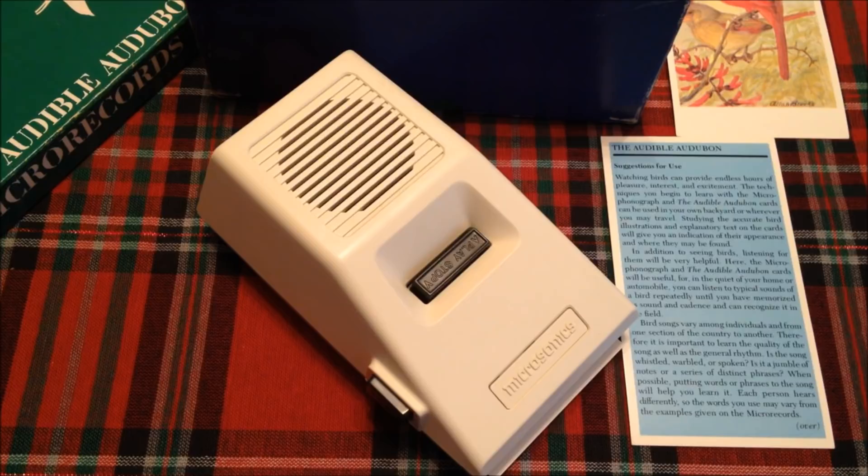Hello, this is Mario Machado welcoming you to the National Audubon Society's Audible Audubon. When you play a bird card, you'll hear the bird song or call followed by hints for recognizing the bird in the field and memorizing its sounds, then the song or call is repeated. Having commentary in the middle exploits a feature of the microphonograph — when you stop the player, the stylus automatically returns to the record's beginning. You can repeat the record as often as you wish without the narration, making it a game to memorize bird sounds.